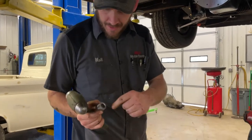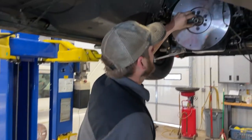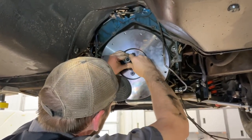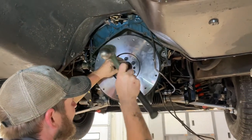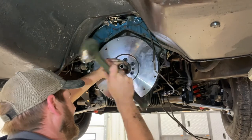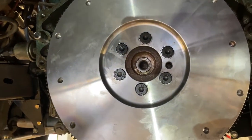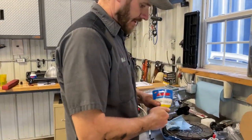Here's our pilot bearing — there's a seal on the outside of it. The seal goes towards the transmission. You can hear by the sound, the extra thud, that it is installed. Now we're going to get our ARP pressure plate bolts out.